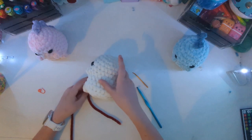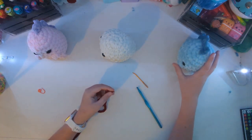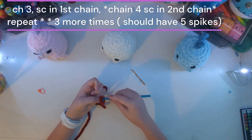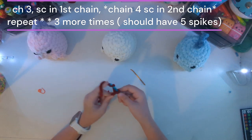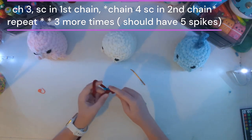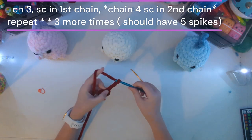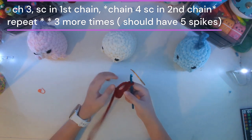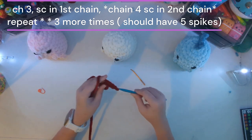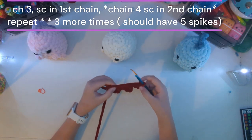Now that we have finished with the body, let's make the spikes. Although it looks complicated, it is pretty simple. You're going to want to do a slip knot, stick your hook in, and chain three: one, two, three. Then you're going to want to single crochet into the very first chain that you made — and look at that, you already have a triangle! Now chain four and go into the second one that you chained — now we have two. If you already get it, just make five spikes total.